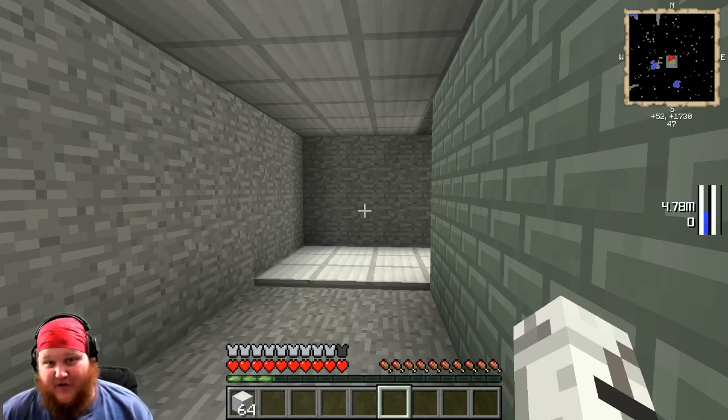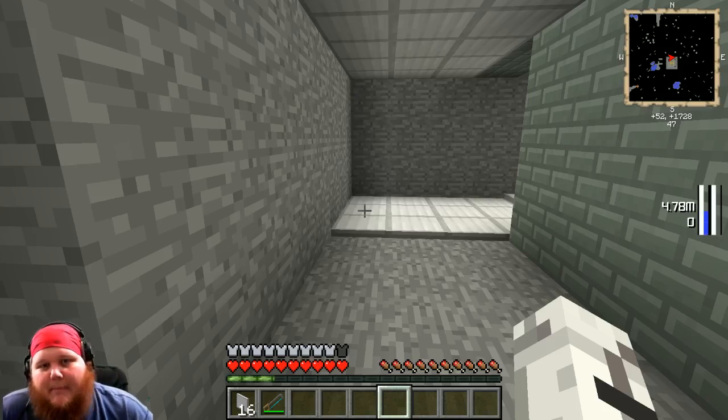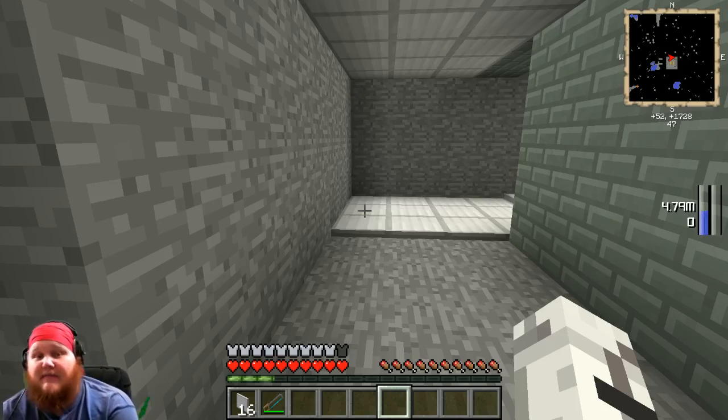I'm gonna jump right in guys, because as you know we're only gonna waste a couple minutes of your day. Today I decided to show you a little bit about microblocks. Microblocks are a really cool thing that comes with almost every single FTB pack.